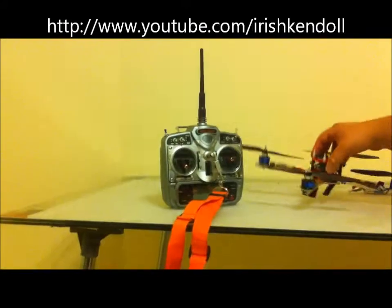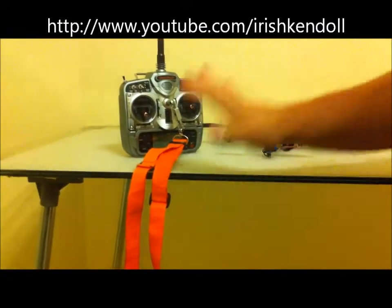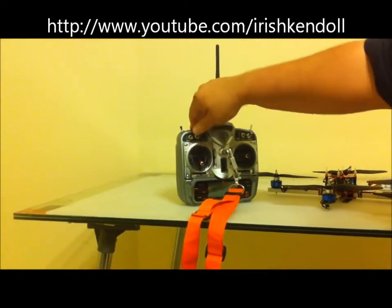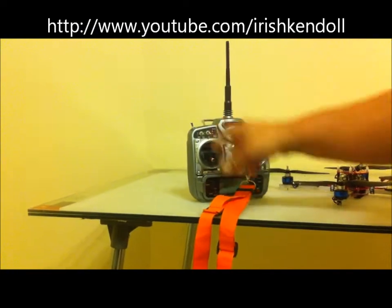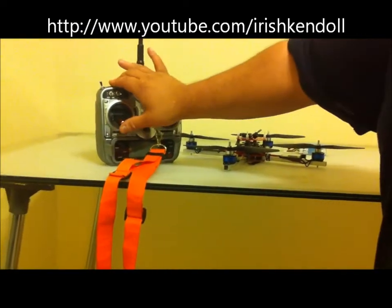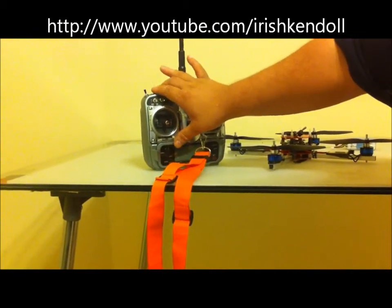Alright guys, so I got my MK quad here and I got my radio. Here's how you set it now. We're in Vario mode. My gear switch - my Pony 1 for the gear switch - is my height select. My throttle's down. When you're flying and you go up and your throttle goes up, I set it usually when it's just a little bit above neutral.